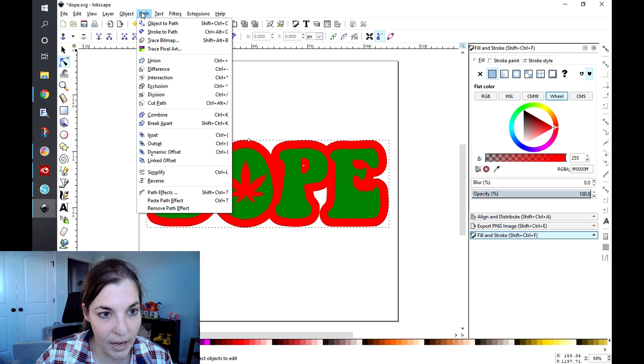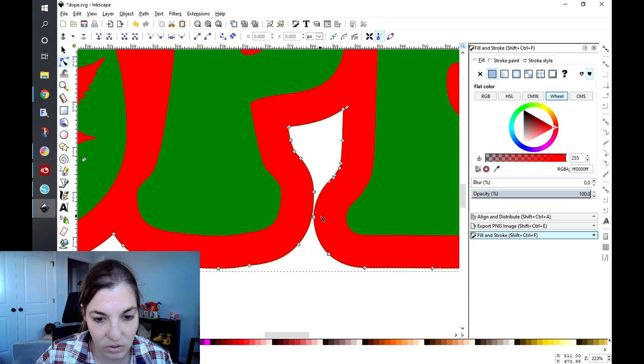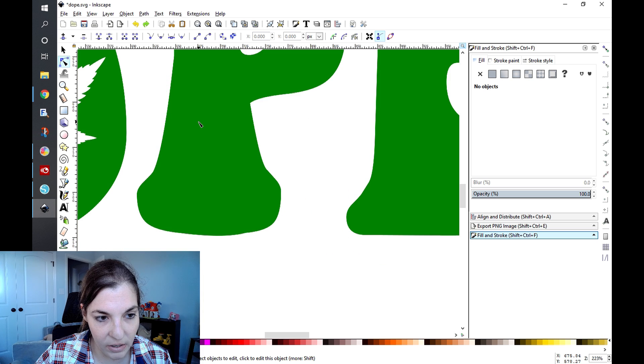Now that I'm done, I'm going to go Path, Object to Path, and you're going to see all of these little nodes appear. Actually, it looks like I want to make that a little bit bigger because the edges aren't touching, so I'm going to back out on that offset and do it again.